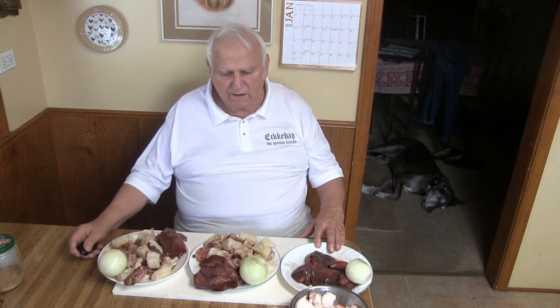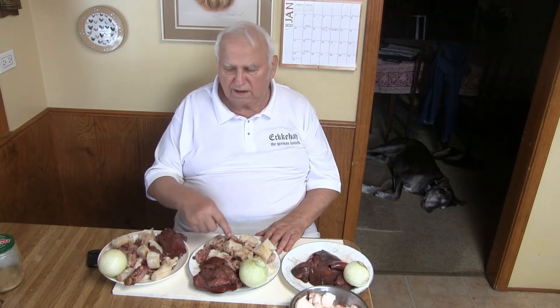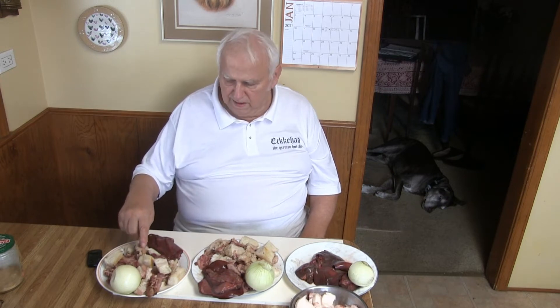Number one will use pork fat and pork liver, processed together in a raw condition and then cooked. Number two is the same thing — the meat is all cooked, with some lean meat from the heads and some fat. I have 35-40% liver. And here I have the same but with a little more fat and only 25% liver. I want to see the difference.